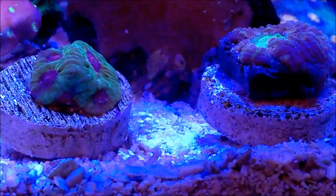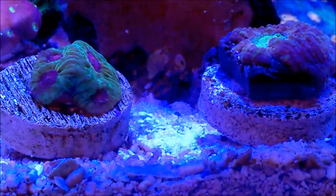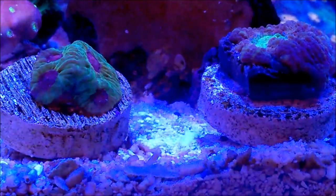Now, one other thing when it comes to water flow: they are considered to do well in low to moderate water flow.